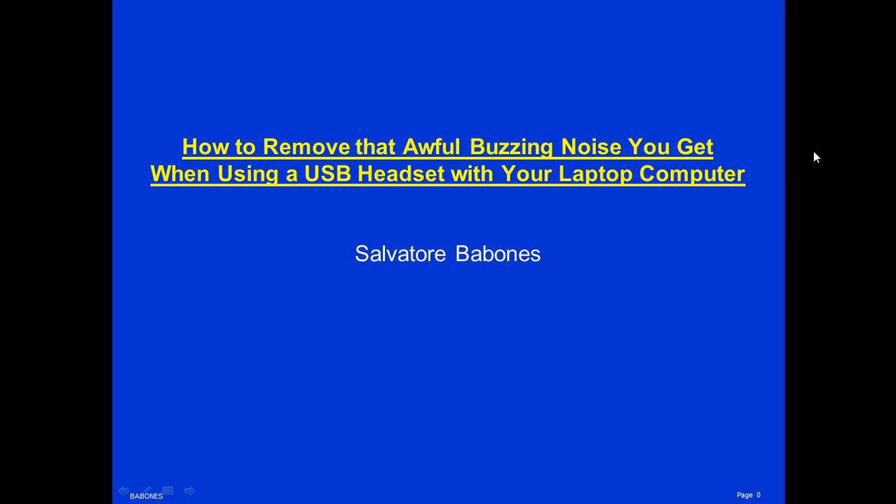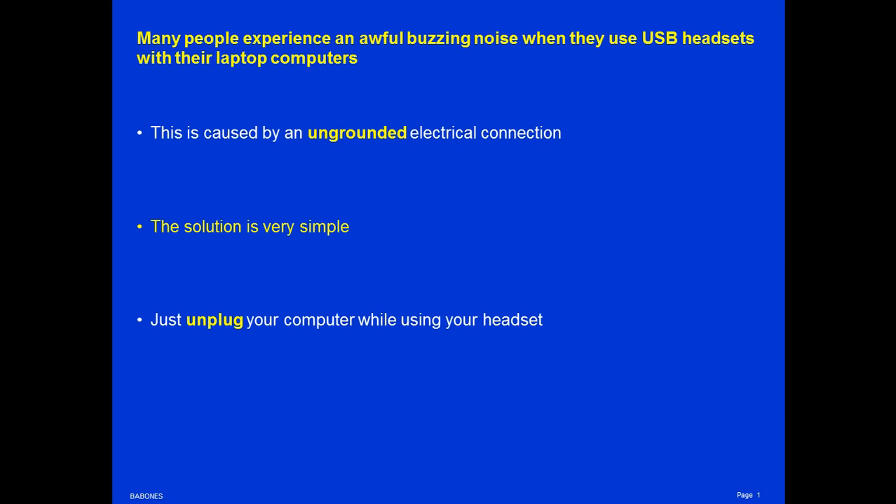I'm Salvatore Bobonis, and this brief public service announcement is about how to remove that awful buzzing noise you get when using a USB headset with your laptop computer. Many people experience an awful buzzing noise when they use their USB headsets with their laptop computers, a noise that sounds something like this.